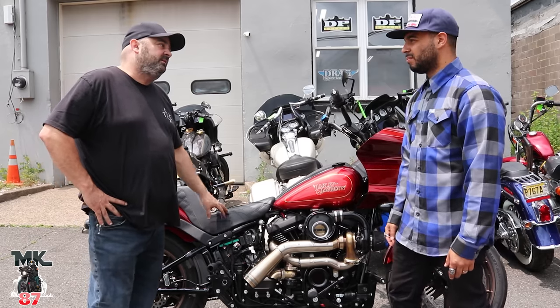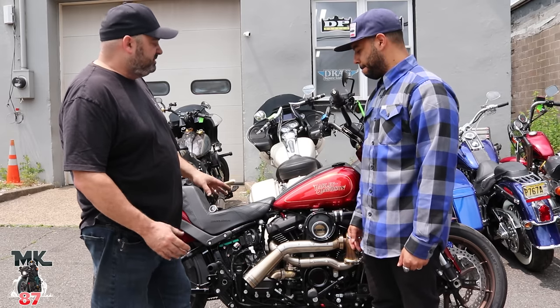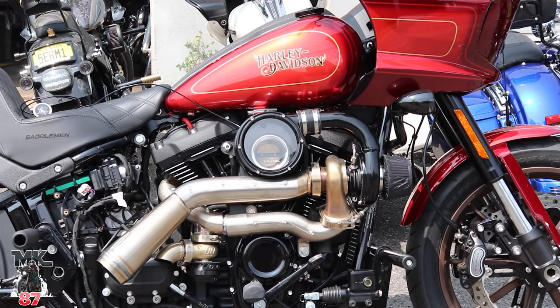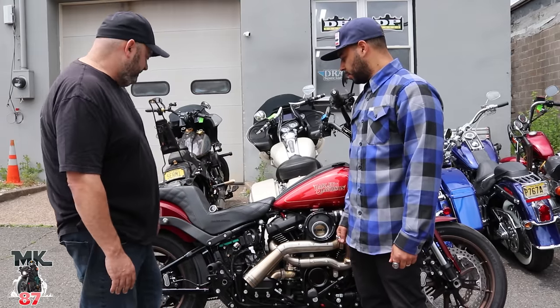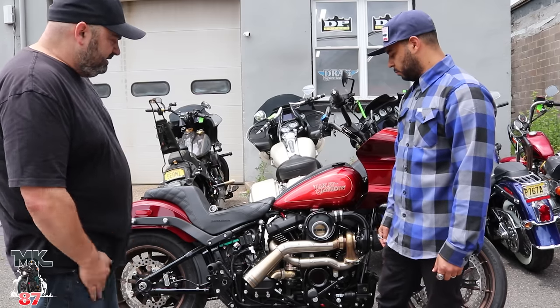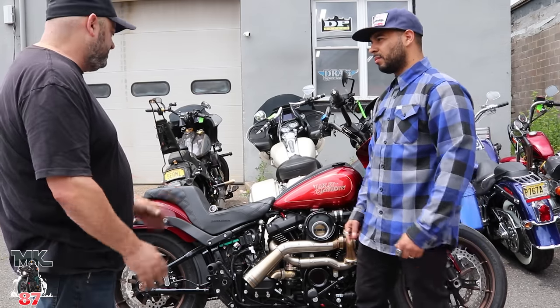This is actually a new kit offered by Trask. It's sold through Drag Specialties — it's called the Trask Tornado. You can't go directly to Trask and get it; it's a Drag Specialties exclusive. The piping looks a little different from the ones they sell for other bikes, but this is a great kit. Everything you need to put this thing on is included.